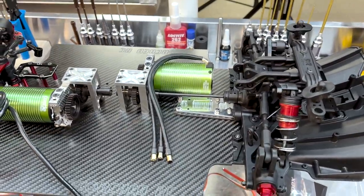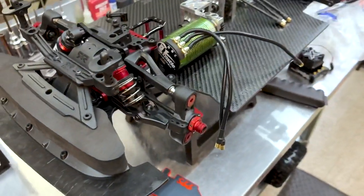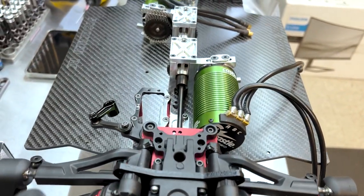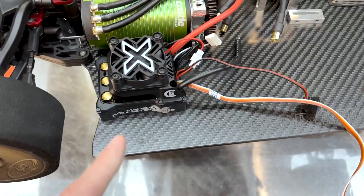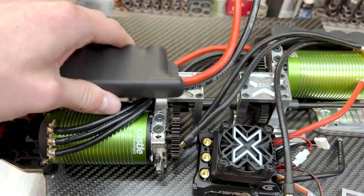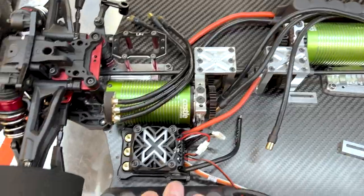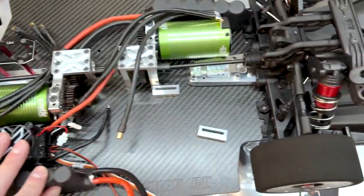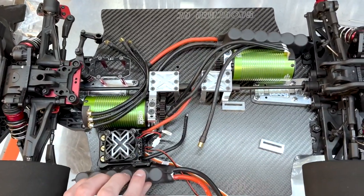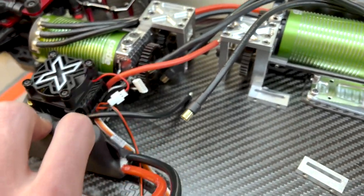If you want to see part one of this build series, I'll put the link to that video in the description. So I originally was going to put the ESC here and then the cap packs up top, but now we're thinking take the ESC, put it here, put the cap pack right here, and just tape the cap pack on the side. We'll have all this room for the batteries and the batteries will just sit diagonal across from each other. The wires are going to be a little bit longer than I wanted them to be, but it is what it is.